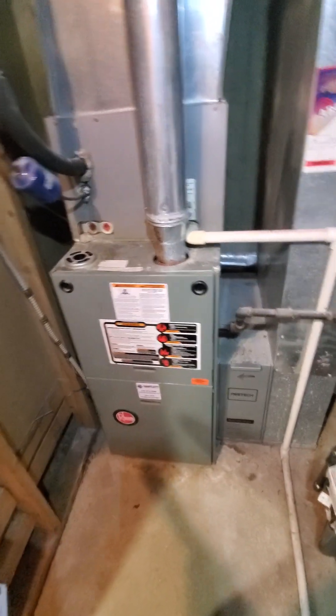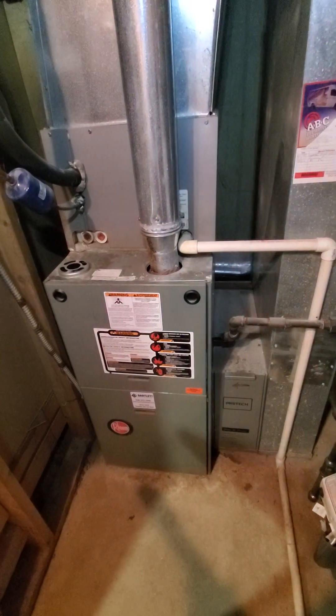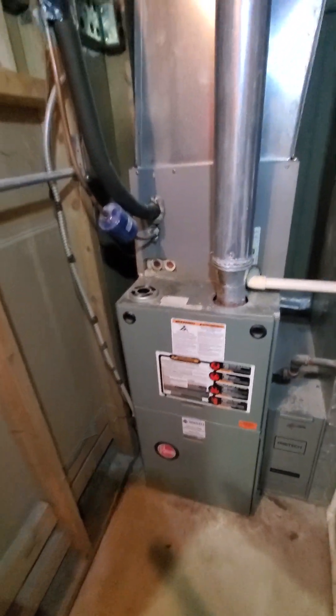Hello team, Chelsea's Tech 874. We're out in Bartlett. Homeowner's looking to get a full system here.